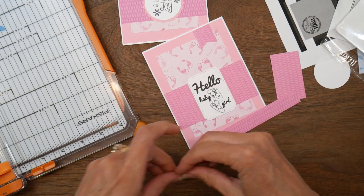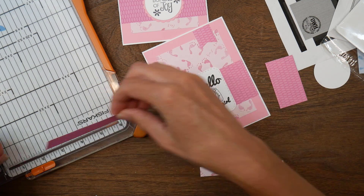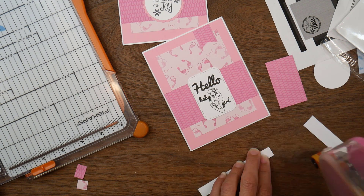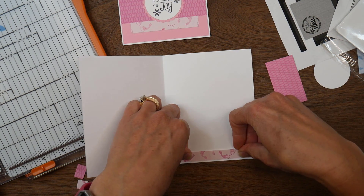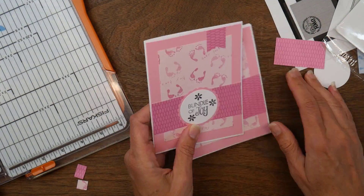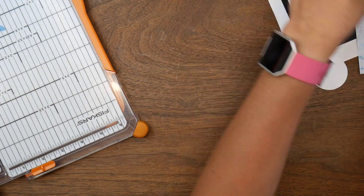I have two little strips left that I'm trimming down to fit on the inside of the card — about four inches — and I'm going to put those on the inside bottoms of each card. It decorates the inside of the card and helps use up more of those scraps. There are my first two cards — that's what I have left of the pink.